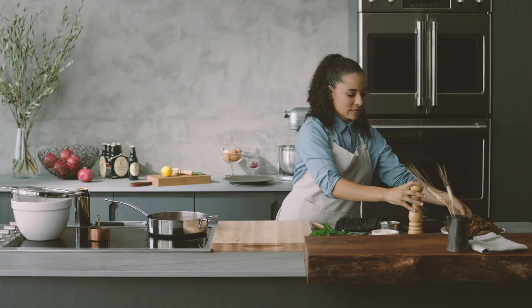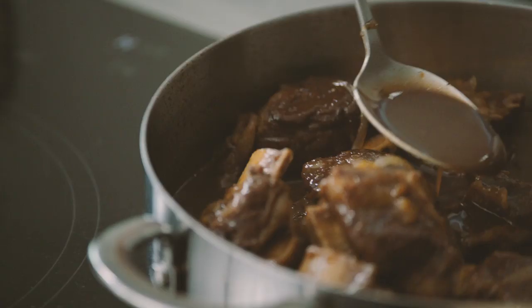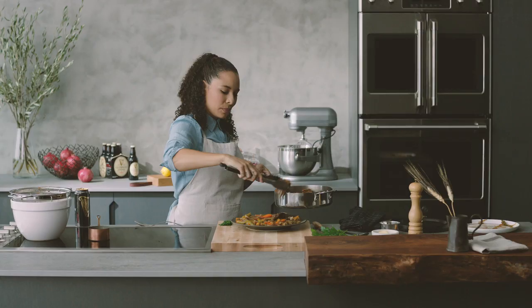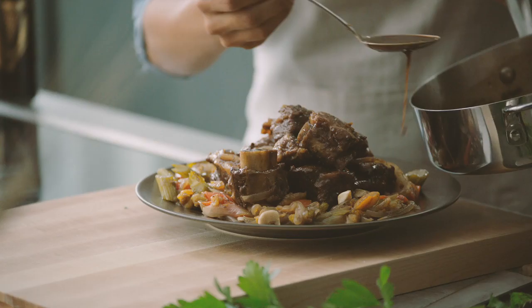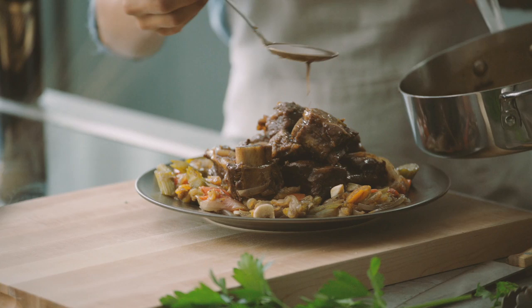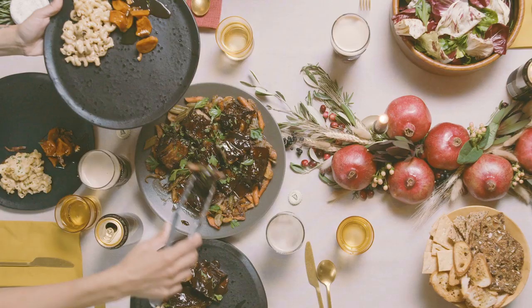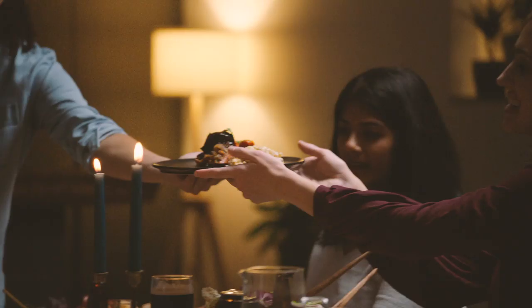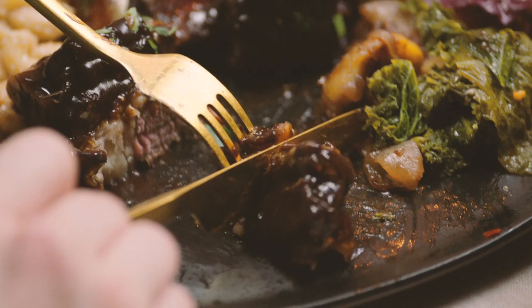I just want to take my short ribs and toss them in my sauce — people are going to be fighting over these. Place them with the meat side up. This is perfect for sharing, and we're going to spoon some of our delicious sauce over. Here we have our Guinness Draft braised short ribs. This short rib dish paired with a Guinness Draft is literally a match made in heaven. I think my grandmother would really love this — it's just an elevated version of her amazing home cooking.